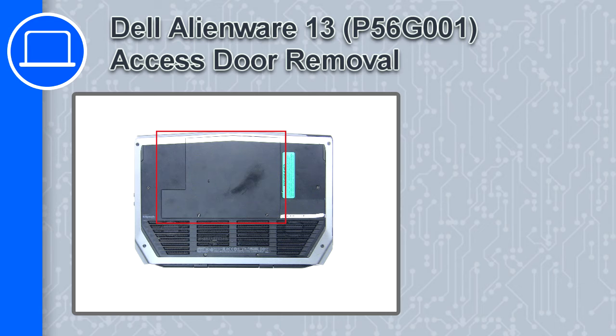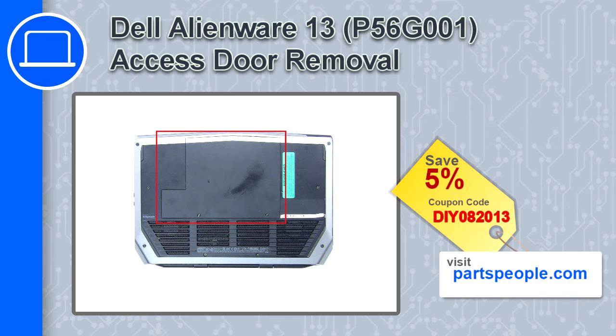Hey, what's up, this is Ricardo and in this video I'll show you how to remove the access door from a Dell Alienware 13. If you're looking for parts for this laptop, go to our website and use this coupon for a 5% off discount.